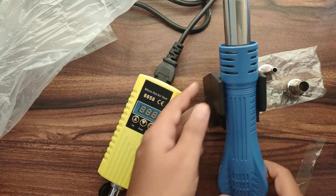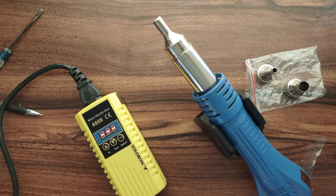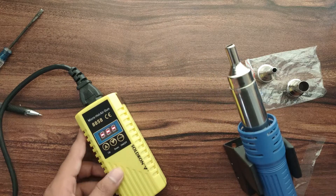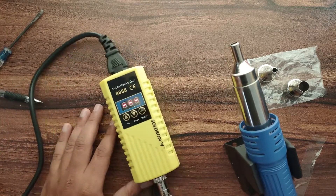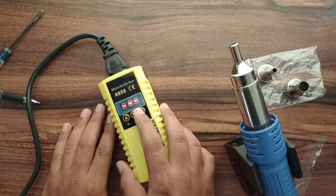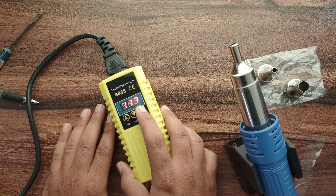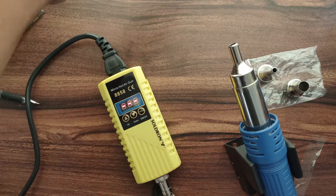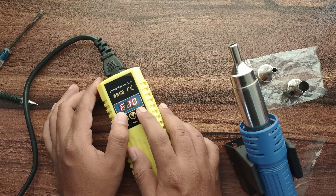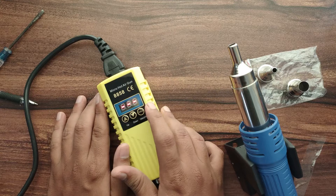Now we will turn on the hot air blower. Before turning on, make sure that we have put the blower on the stand. The default display will show the current settings. On the control box we have three keys: the first one is increment, the second one is decrement, and the last one is the setup key. With the setup key we can set the hot air blower flow speed — F10 is the maximum speed and F1 is the minimum speed. After pressing the setup key we have to change the flow speed immediately, otherwise the control will start displaying the default display.